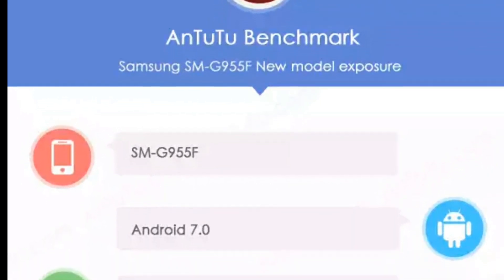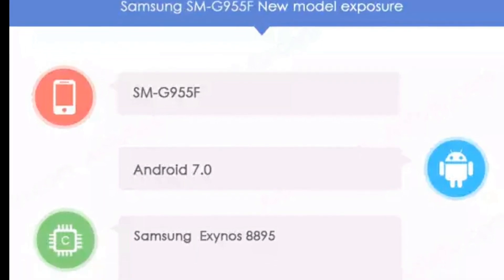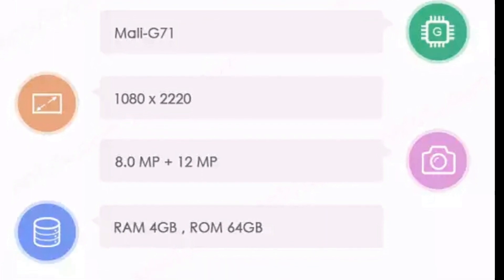The second snap shows the same Samsung Galaxy S8 Plus with the model number SMG955F, and the letter F at the end suggests it's an international version — this is what we'll be getting in India too.